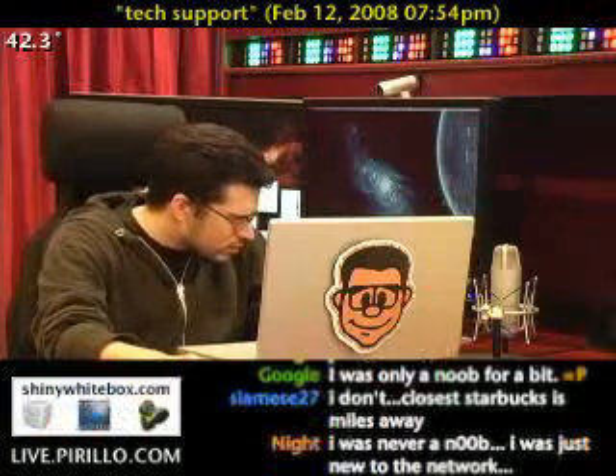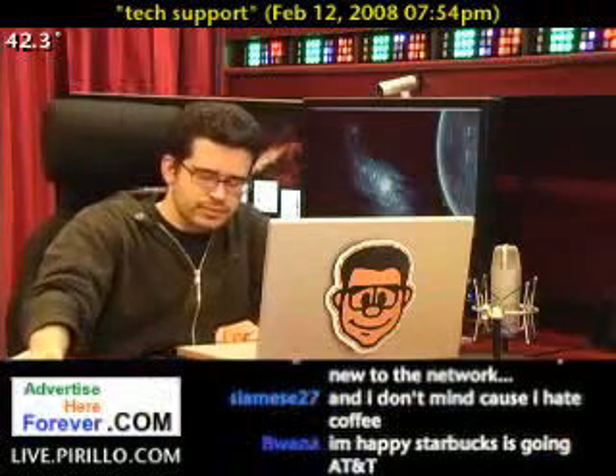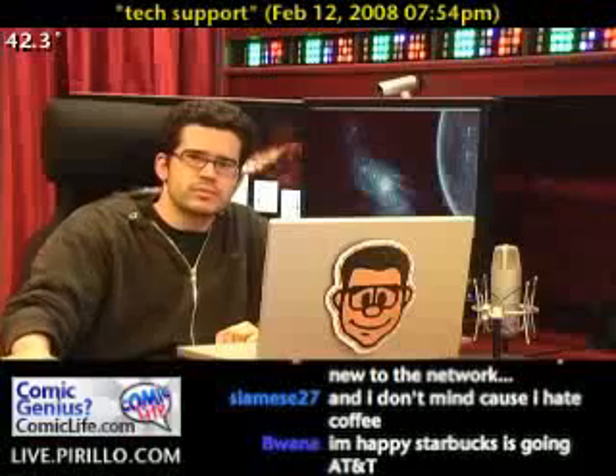This is Chris. Hi Chris. I'm having a problem connecting my home theater system to my PC.